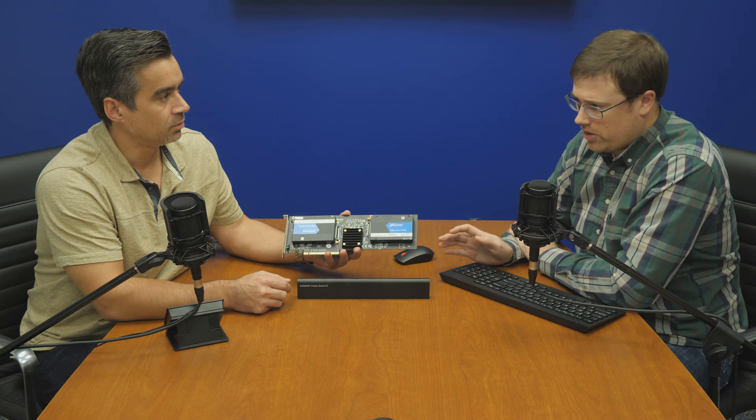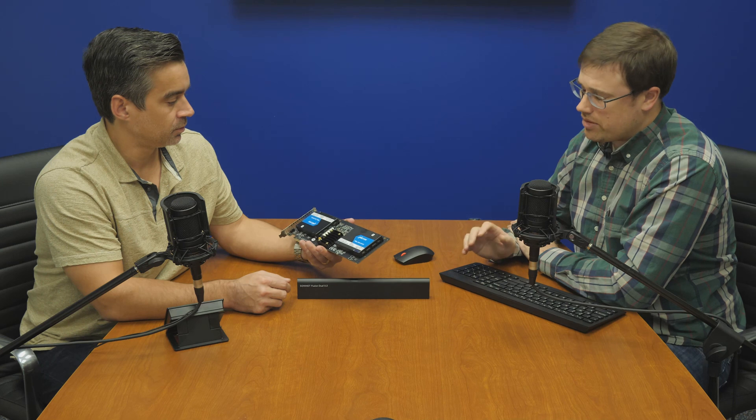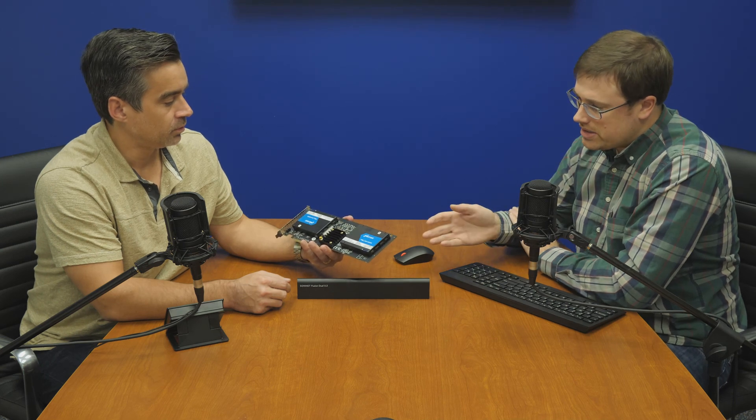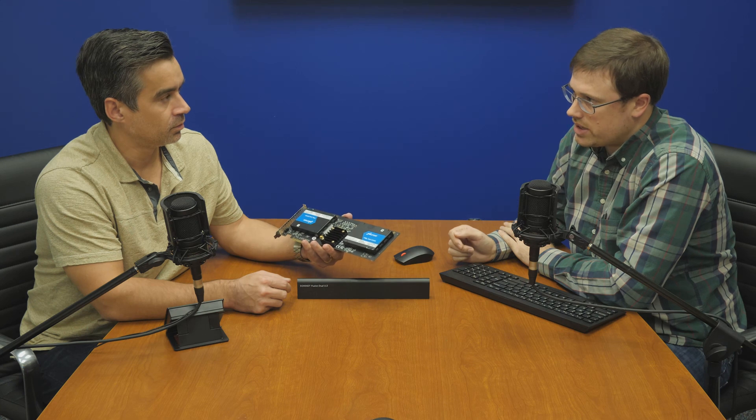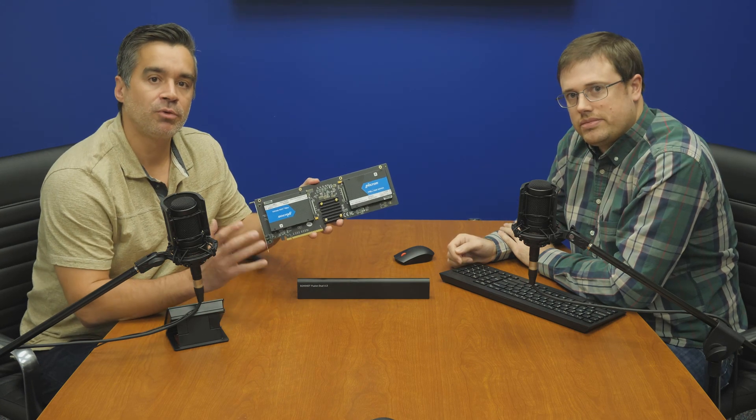They need something that you can literally hammer all day long, and the drives are made for it — versus consumer devices that may kind of reach in that realm, but these guys are made for it. And you could put full-size Optane devices on it if you want. We've seen a lot of gear coming through lately from Sonnet and the stuff's built really nice.